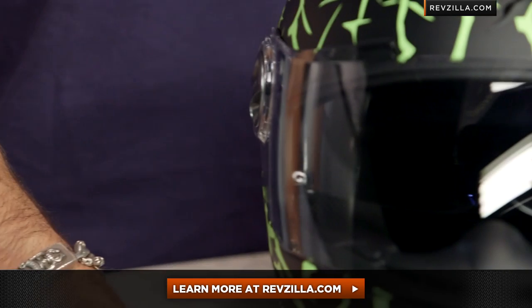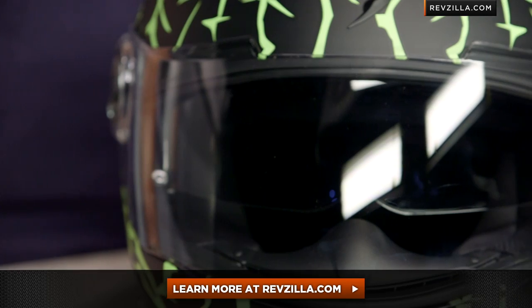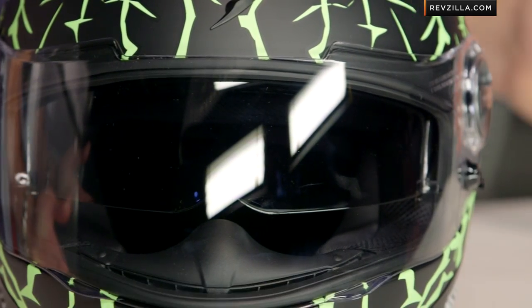They're even using the AirFit system on the inside of this bad boy, so you can fine-tune the cheek pads. The next step in your journey is to click right here — read other rider reviews of the NumSkull at RevZilla.com. You don't have to take my word for it. As always, we'll ship for free, and if you want to talk to a gear geek, see us at RevZilla.com or 877-792-9455.